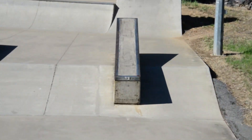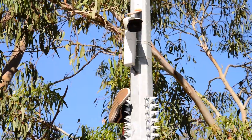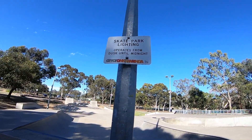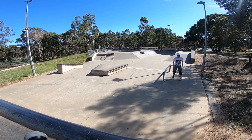It's got ledges, it's got square rails, it's got round rails downstairs. Also note it has lots of video cameras around the skate park, and it has lighting — the lights operate from dusk until midnight, so it's a good place to have a night session.